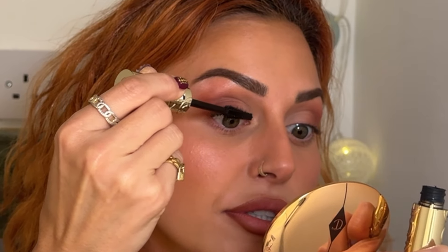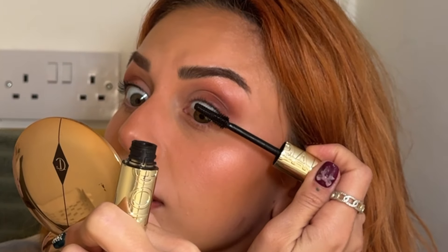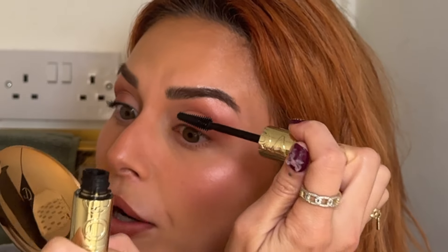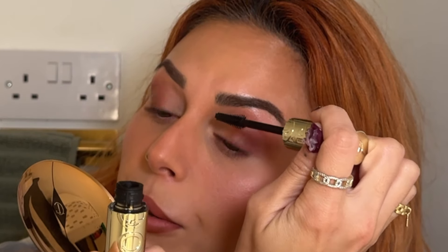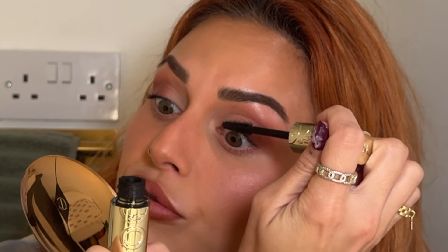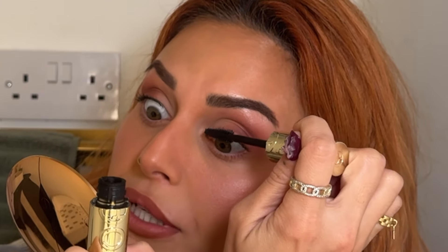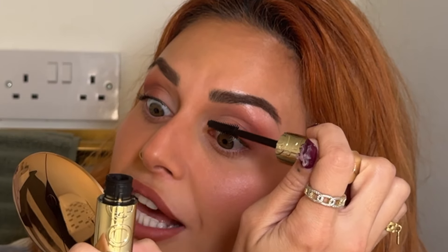First thing I'm going to do is put a super light layer of mascara all over the lashes. It's mostly so the false lash matches a little better with your natural lashes. If you're a blondie you may need a bit more, but try not to get it chunky or too thick — you really don't want much mascara on when you're doing false lashes.